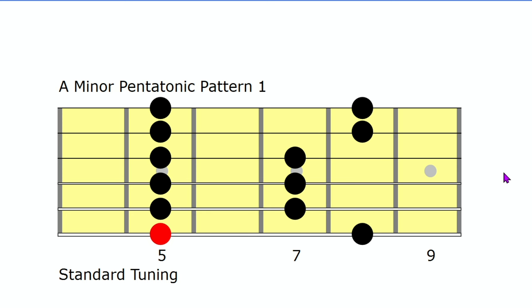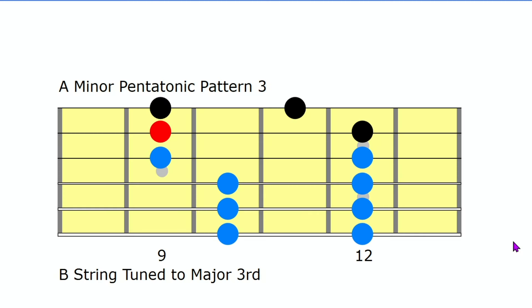To begin this lesson we're going to go back to our old friend, the A minor pentatonic pattern one in standard tuning. The red dot here is the root note — of course we have three root notes, one there and one on the first string. Sixth string, fifth, fourth, third, second, and first. This is what we typically think of as the third pattern. At the bottom of this fretboard diagram I have the B string tuned to major third, so this is not standard tuning. The altered tuning allows you to look at this pattern in a way that really makes sense.